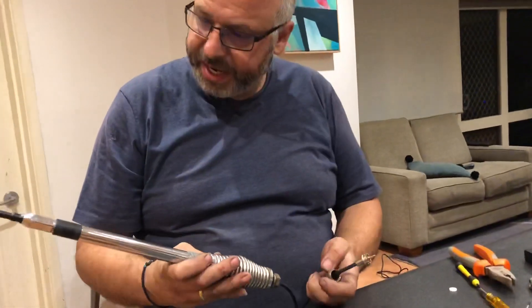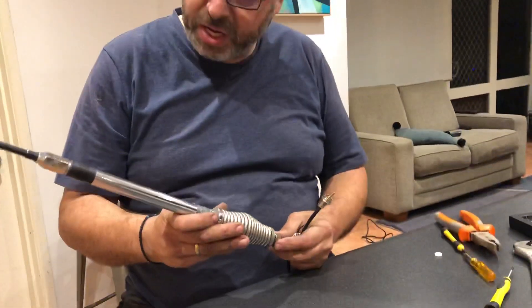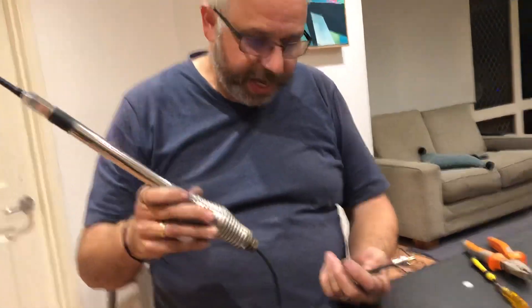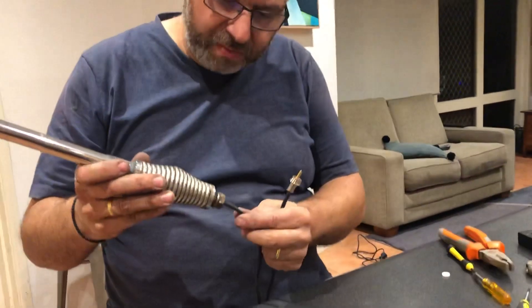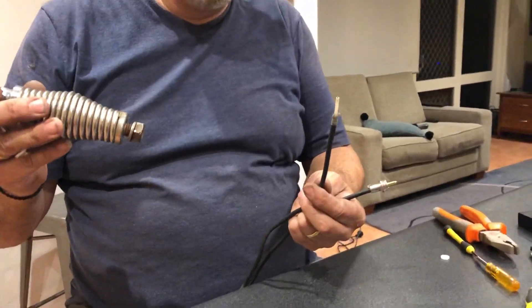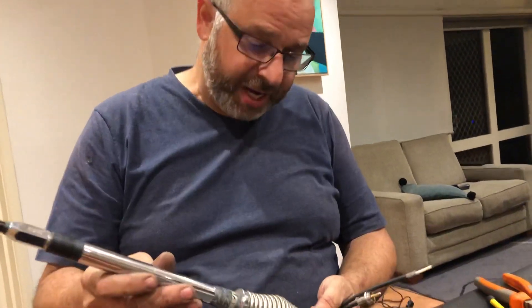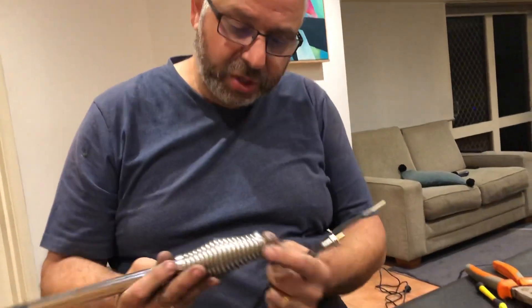Hi guys, Steve here. Today I was installing my UHF antenna base on my bull bar and as I was installing it the kayaks fell out. I had a troll around on the internet trying to work out how to pull these apart. I couldn't really find anything and I finally worked it out myself.